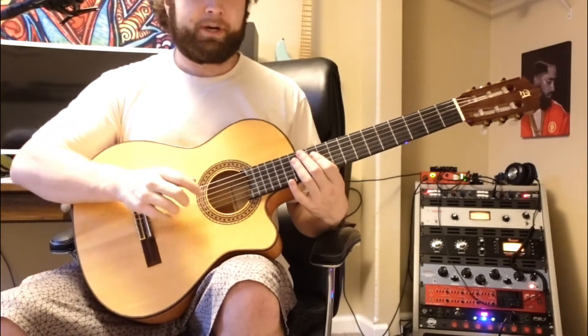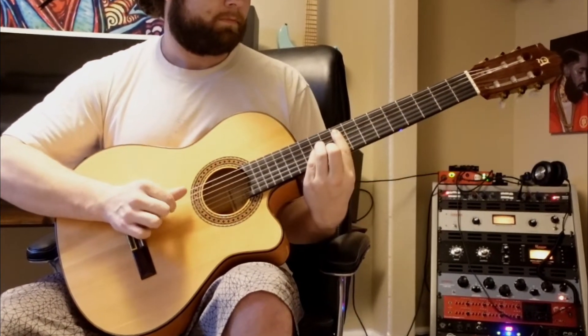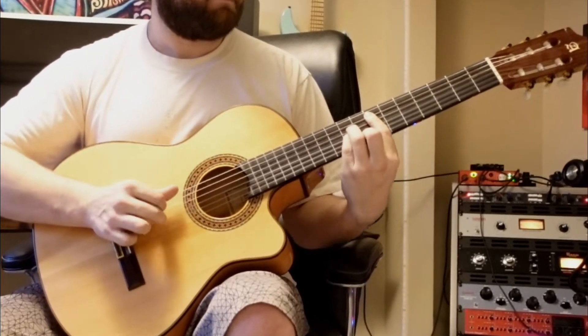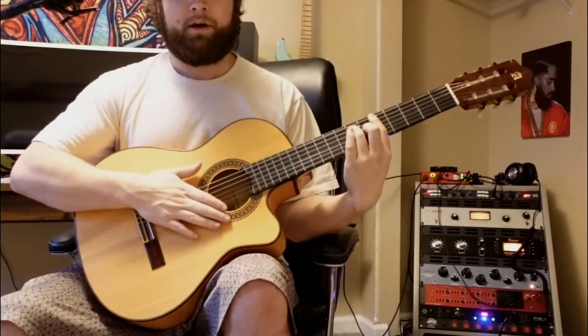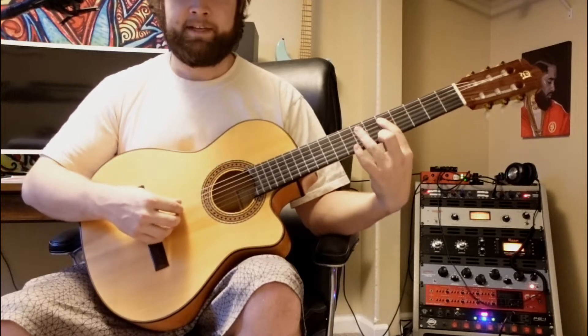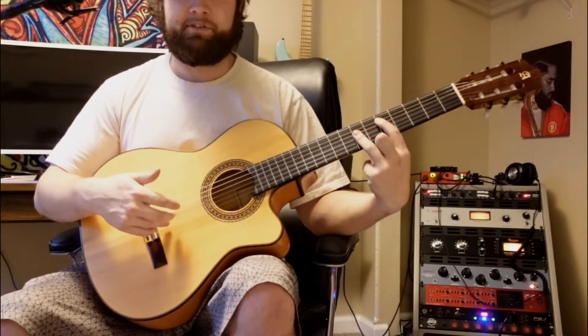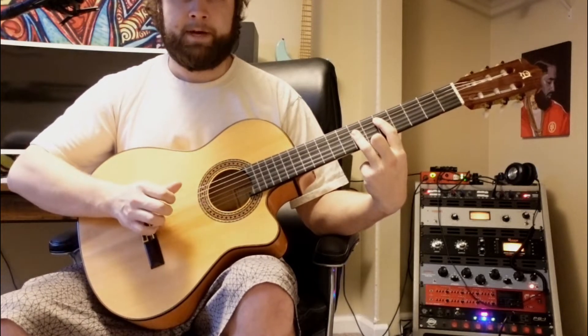Let me show you this first section we're going to work on. We're starting on the fifth fret of the A string and then barring the seventh fret of the D, G, and B string with our ring finger. Our strumming pattern is going to start off on the A string and then walk down the B, G, and D string.